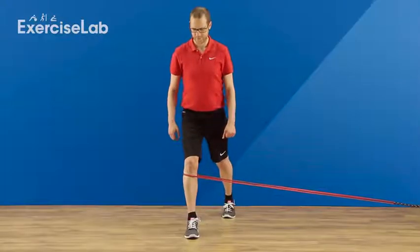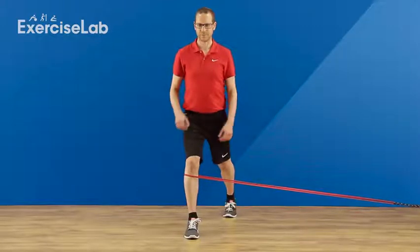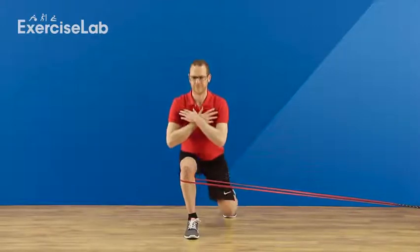To help improve the tracking of your knee over your foot, place a resistance band around the targeted leg at the top of the shin, with the other end secured across the body to one side.